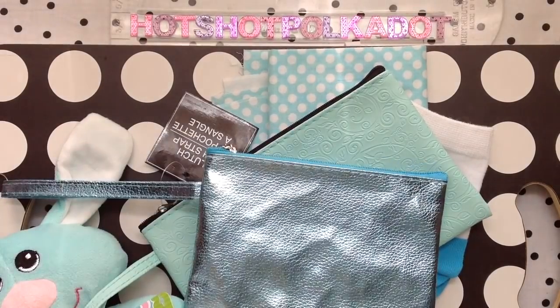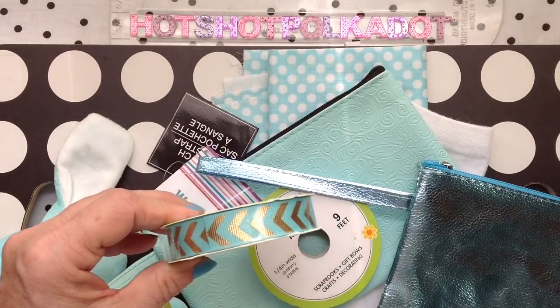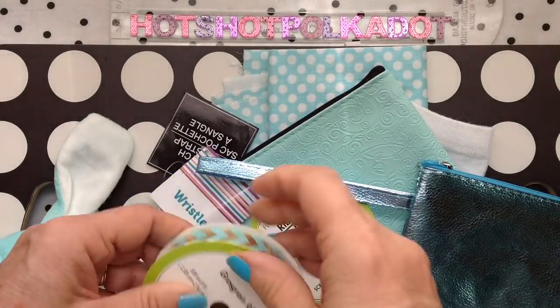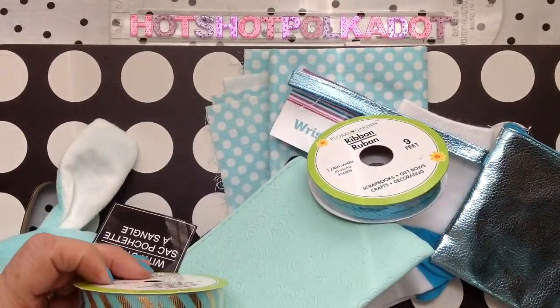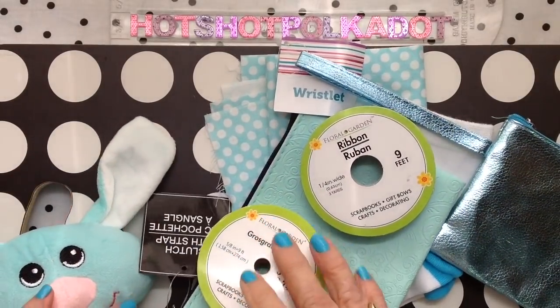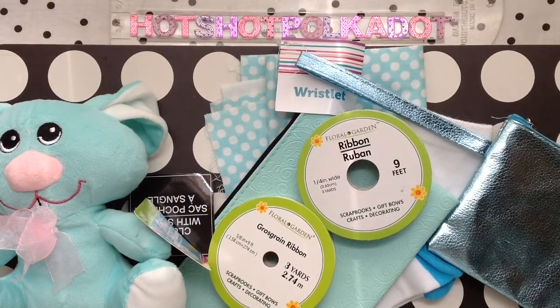I also still have this wristlet, and I bought this ribbon. I just thought it was pretty. Our green ribbon really matches this. More about the future project later. I'll do a little advertisement at the end.